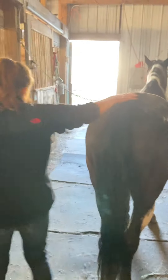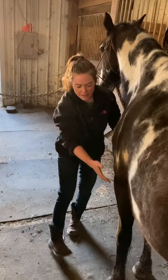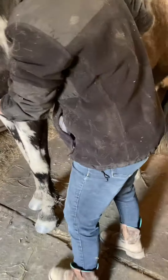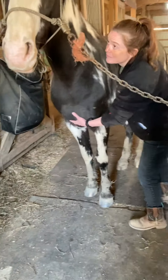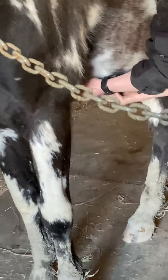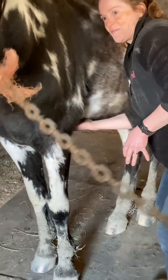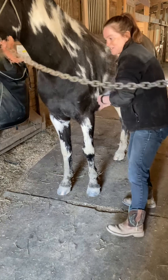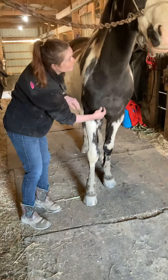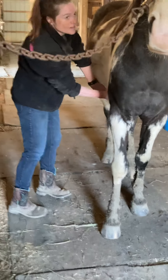Now I'm going to go back to his anterior pecs, which are up here, and then his posterior pecs. For his anterior pecs, I'm just going to do a little bit of kneading, and then some muscle combing, cross fiber friction, and some effleurage. Going to the other side — same thing: some kneading of these anterior pecs, muscle combing of the posterior pecs, and cross fiber friction.